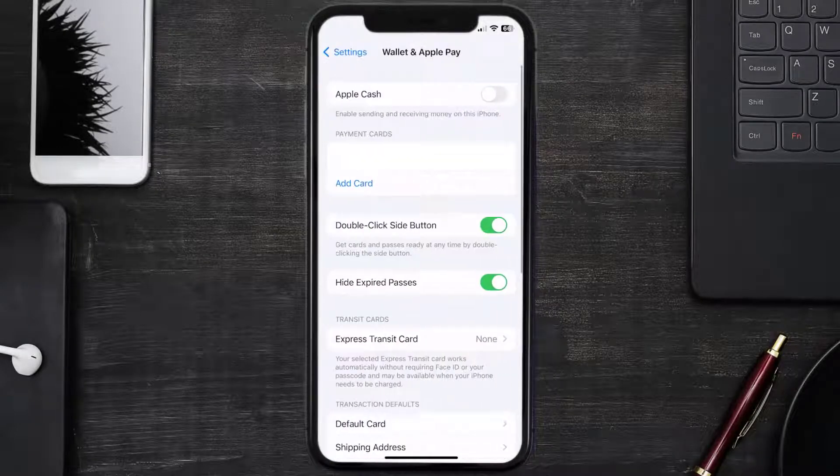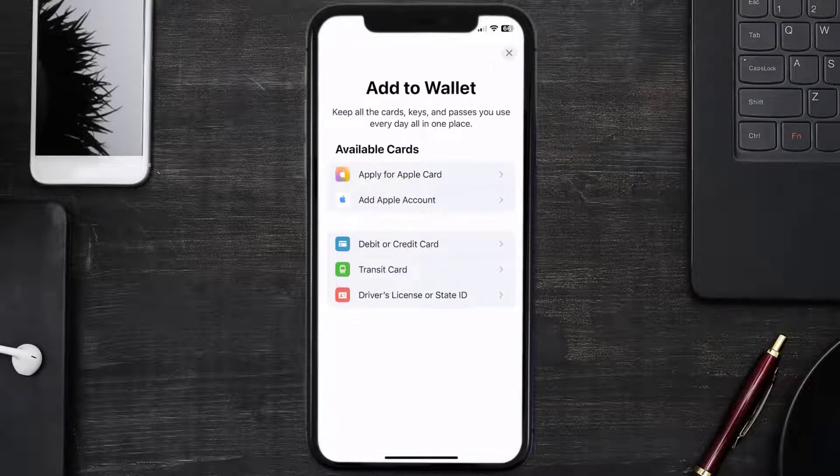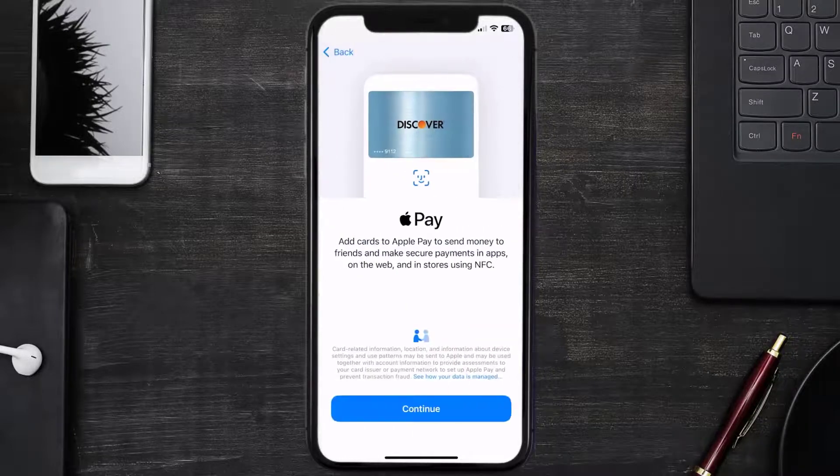Under the payment card section, tap on Add Card, then tap on the type of card which best describes your situation. For this instance, I'll go with Debit or Credit Card and then just hit Continue.